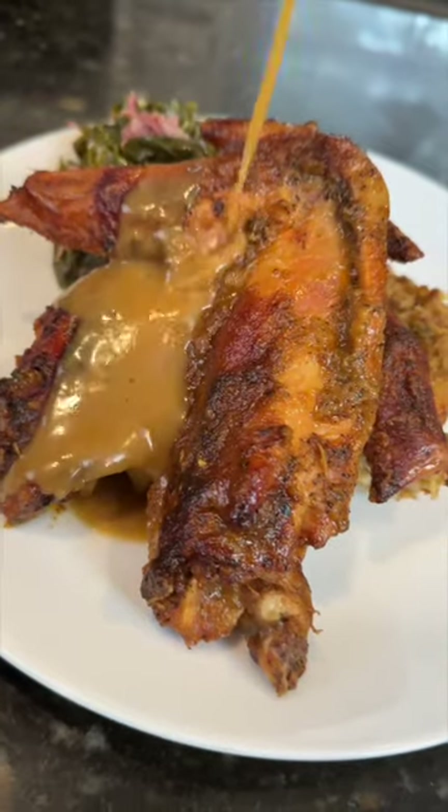All right, it's officially comfort food season and one of my favorites is smothered turkey wings. Meet me in the kitchen — let's make it happen.